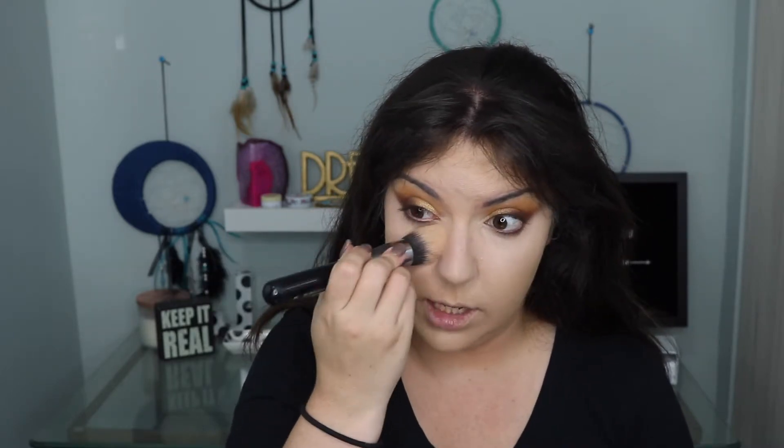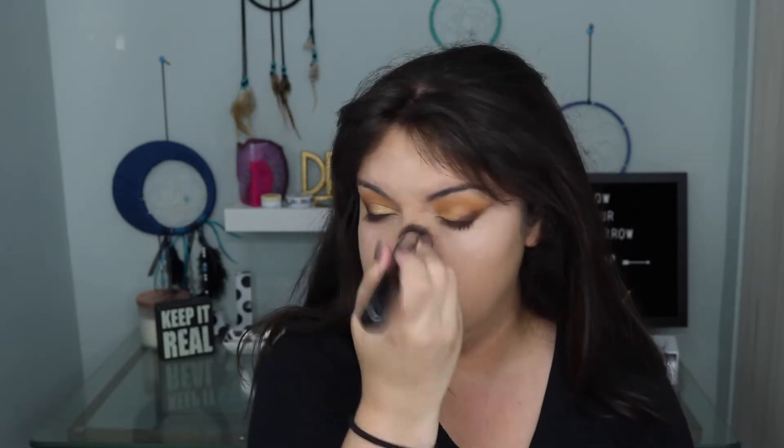I picked up the Urban Decay All Nighter Setting Powder a couple weeks ago because my friend Ashley was raving about it, and I'm always looking for a good powder. I wore it to the Taylor Swift concert last Saturday and I feel like my makeup stayed pretty well. I didn't have any issues with it getting weird around my nose, which is the issue I have with the Charlotte Tilbury powder. I also really like the size of this compact — it's super skinny and easy to hold on to. I quickly filled in my brows off camera.